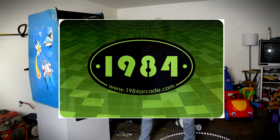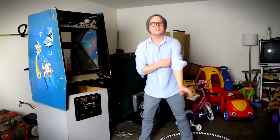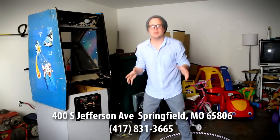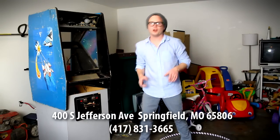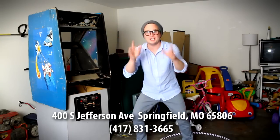So 1984, thank you — you guys rock! All my viewers out there, if you are in the area — Branson, Forsyth, Springfield, Nixa, anywhere in there — you have got to go to downtown Springfield and check out 1984 arcade. It is so awesome. Anyway, I'm gonna keep you guys up to date on this project.